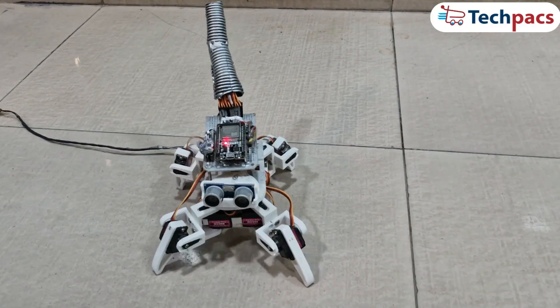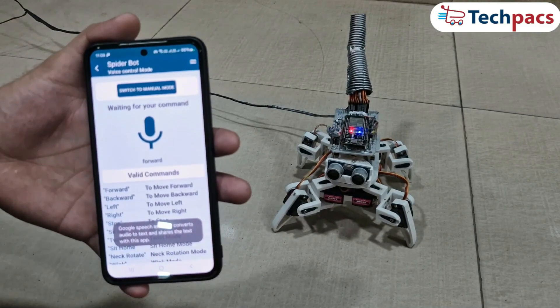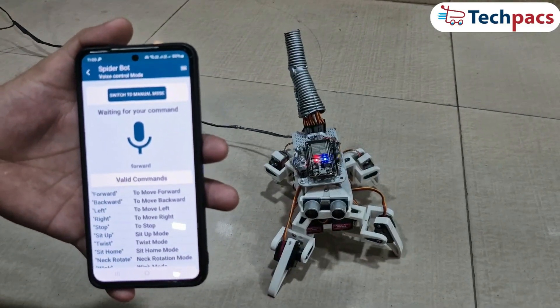Whether it's walking, dancing, or navigating obstacles, the Spider Robot is a fantastic way to dive into the world of robotics and programming. Now let's see the demonstration of the project.